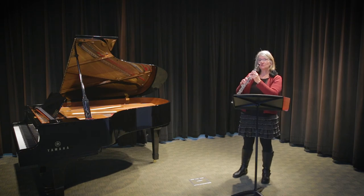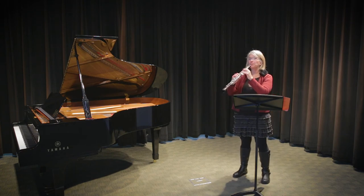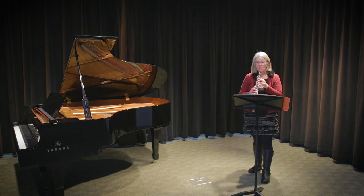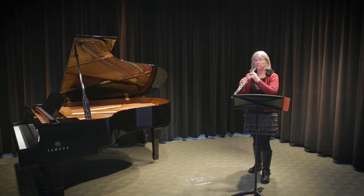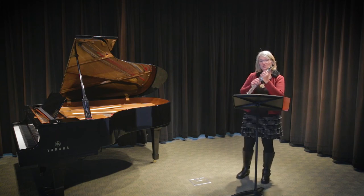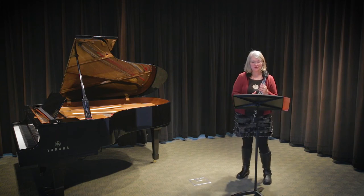So we would use the trill fingering. That's how we do it. But it goes pretty fast. It goes... You see how fast that goes? So if you use that trill fingering, that'll make it go faster.